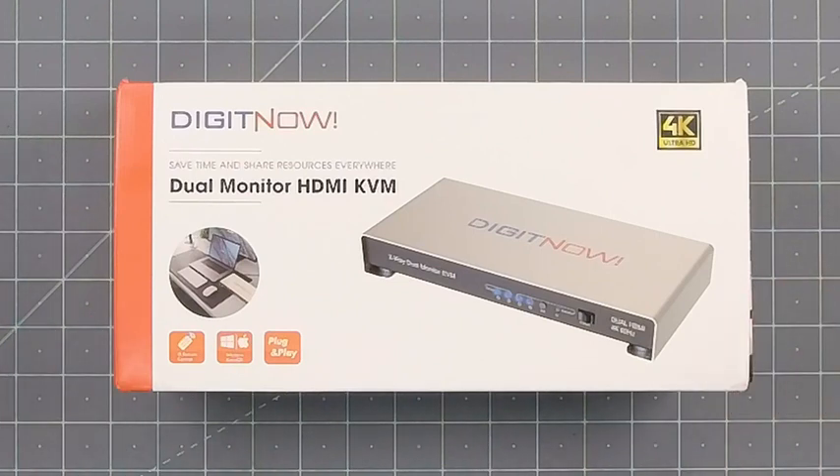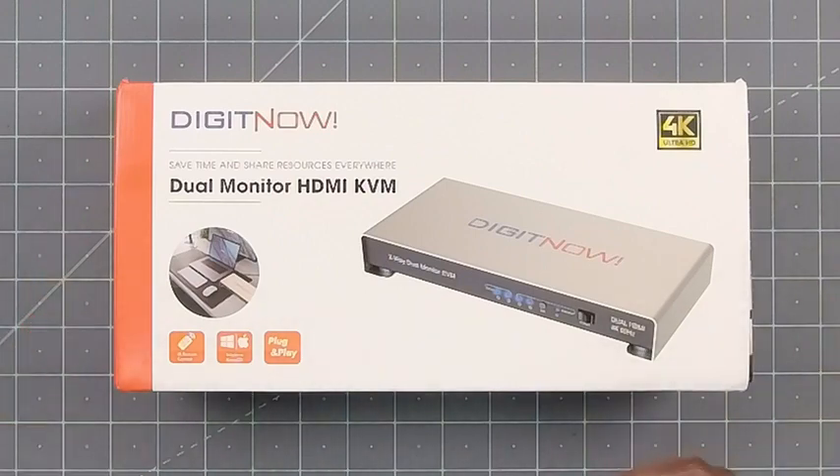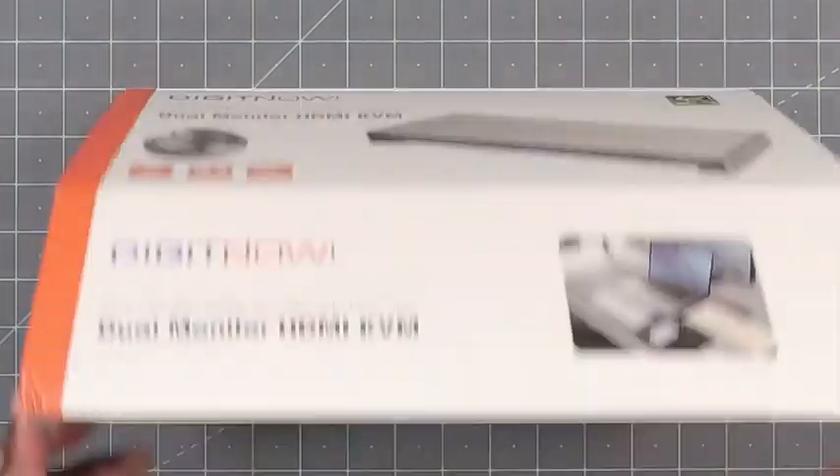So this is the dual monitor HDMI KVM switcher. What we'll do is I'll show you what you get in the box and then we'll do a quick demo. Let's open her up.